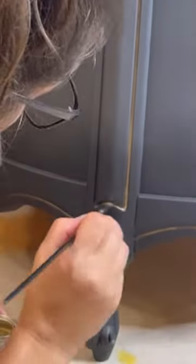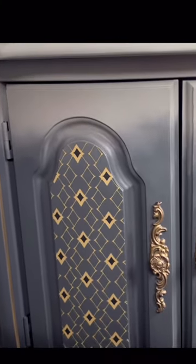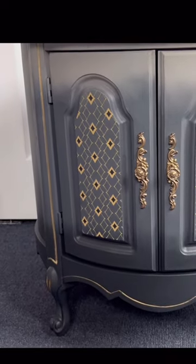Then I applied a transfer to the doors, which I completely forgot to film. And this is it — what do you think? Hit that subscribe button to see more.